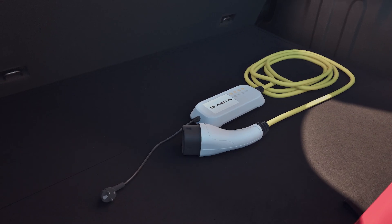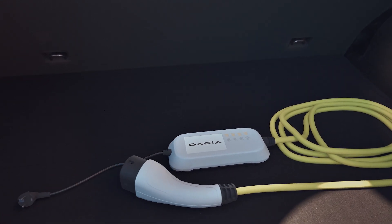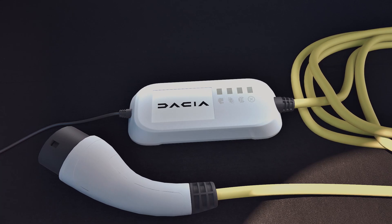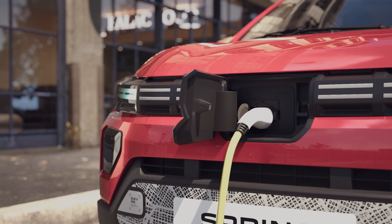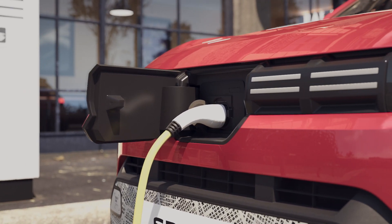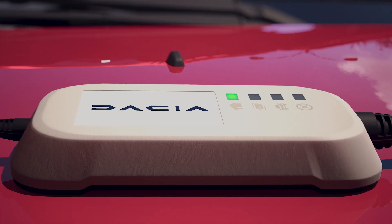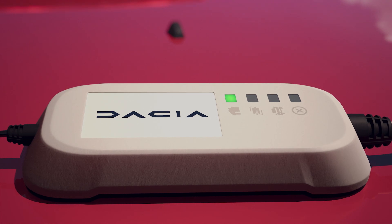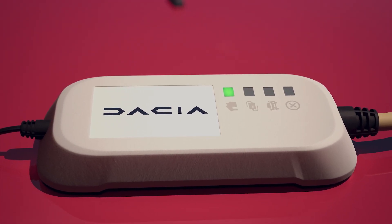Three types of charging lead can be used. The Type 2 lead allows you to charge your vehicle using a standard domestic power point. It is easily recognizable from its standard plug and integrated transformer. Plug the larger part of the plug into your car, then plug the conventional plug into the mains. The transformer will then indicate with a green light that charging is taking place correctly. If a fault occurs during charging, a red warning light will appear on the transformer casing.